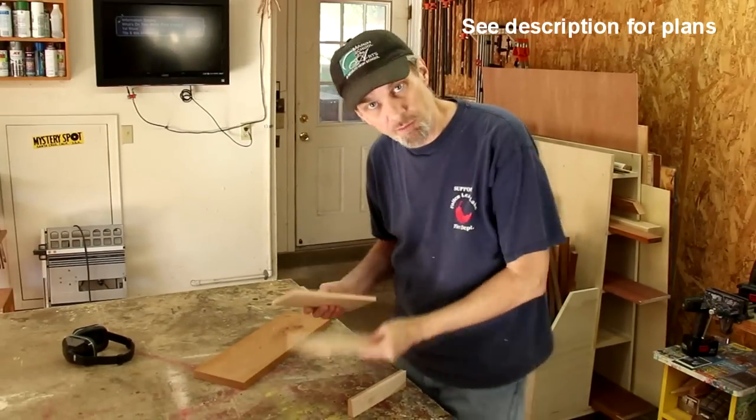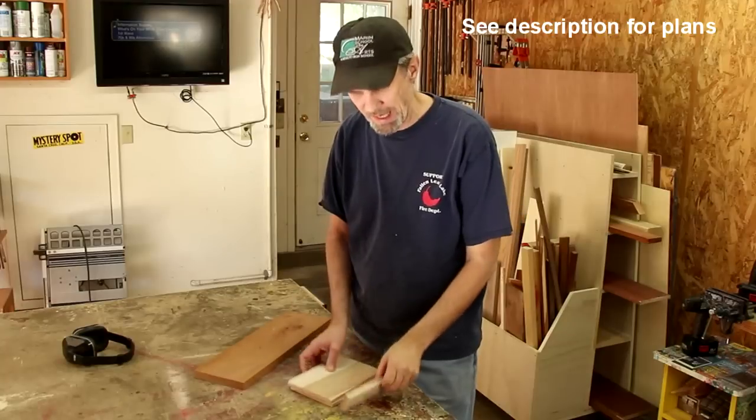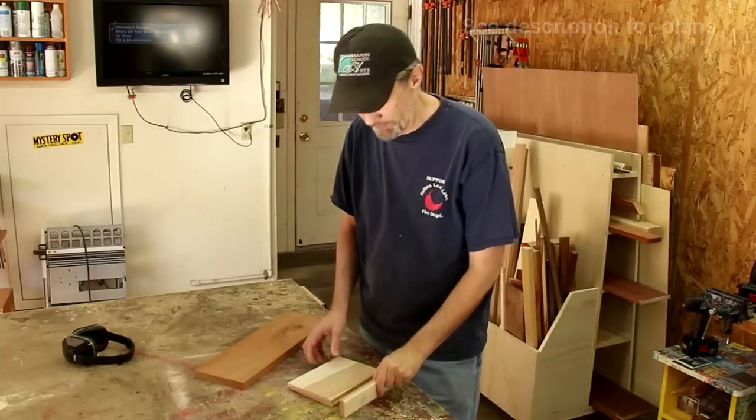So thank you all for your help — you guys always make me look good. I've cut down the pieces for the cover of the book. I've got two pieces that are three-eighths of an inch thick, and the spine is five-eighths of an inch.